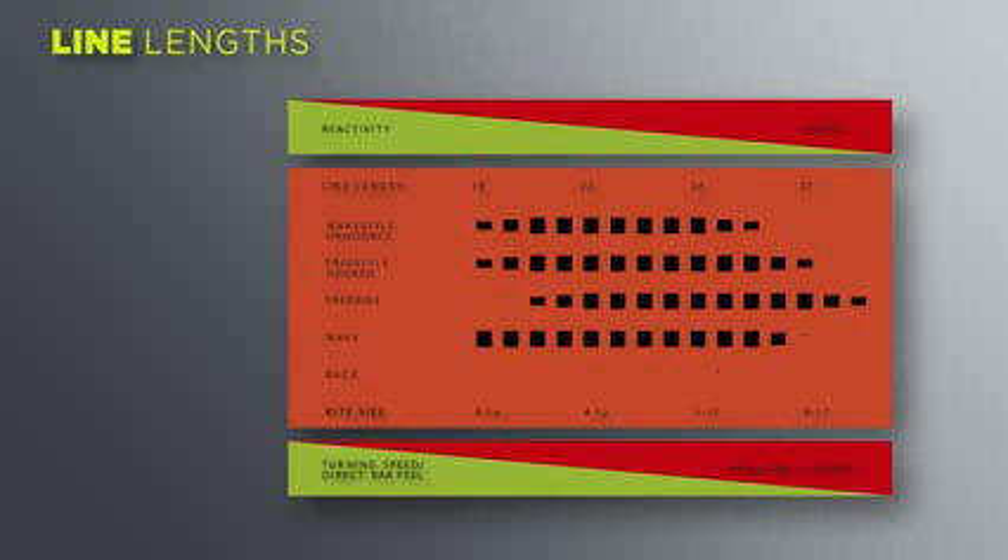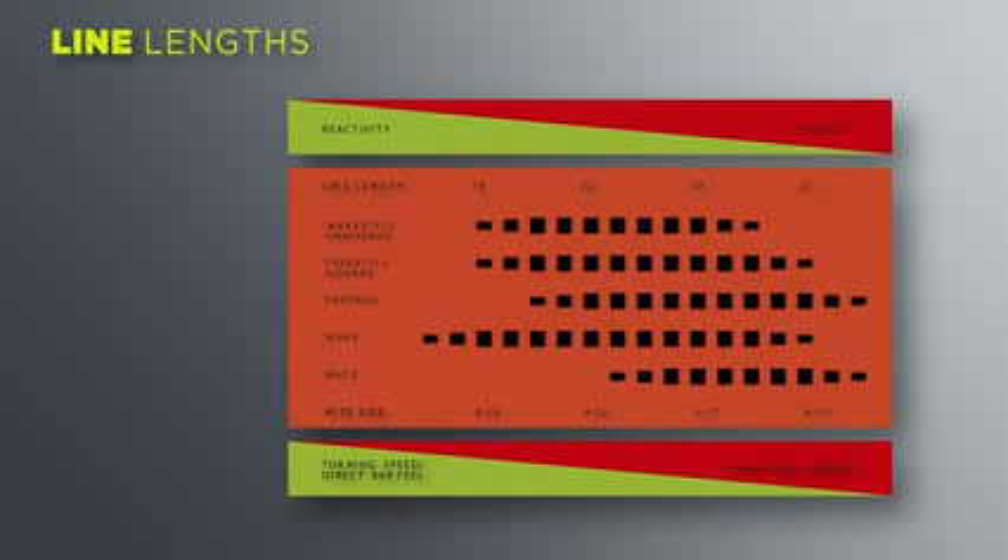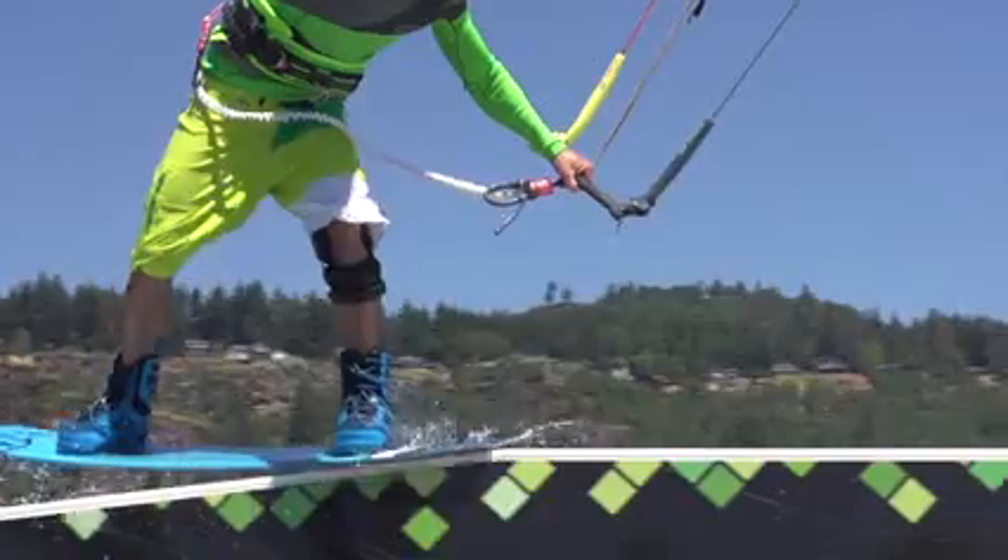Shorter line lengths increase reactivity, turning speed and bar feel, whilst longer lines offer more power, hang time and low end. Personally, I use the 22 metre line lengths — this is ideal for my wake style and freestyle tricks.